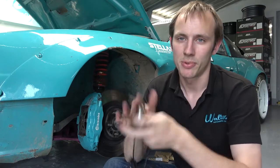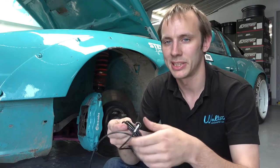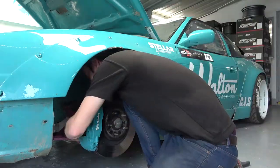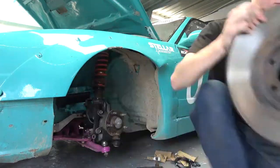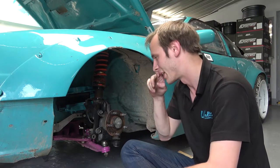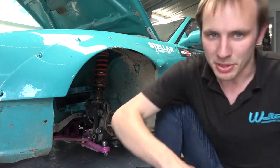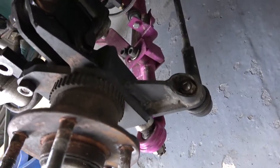First we've got to take the brake caliper off, take the disc off, and then we can see what sort of shape the bracket has got to be. OK, so that's the brake disc off. Now we've got to come up with some sort of mount in here.